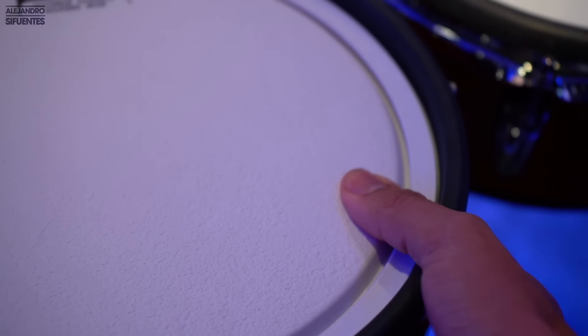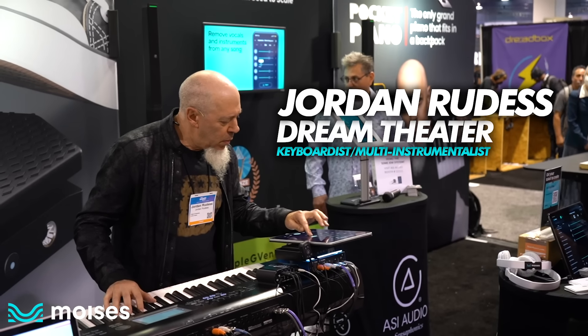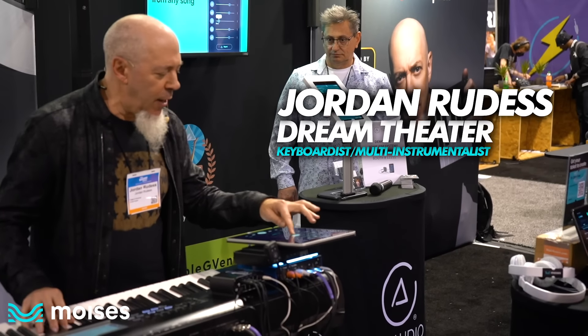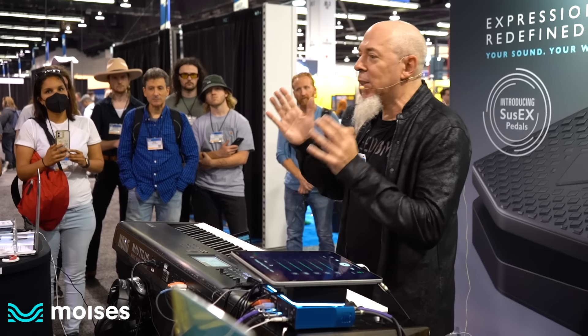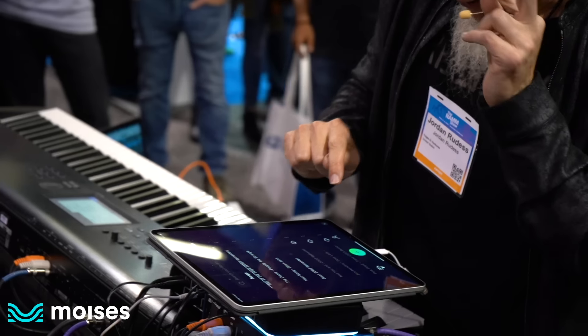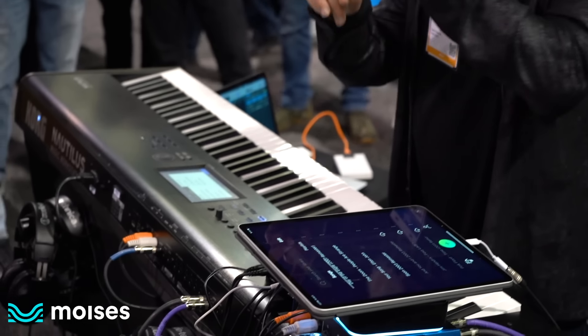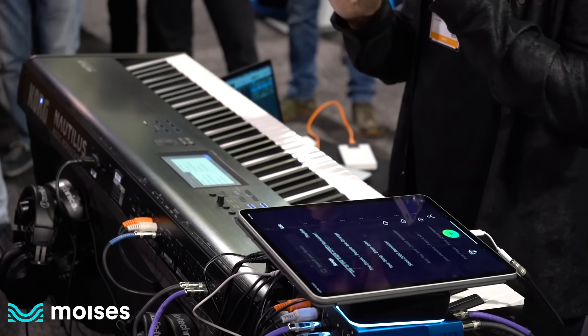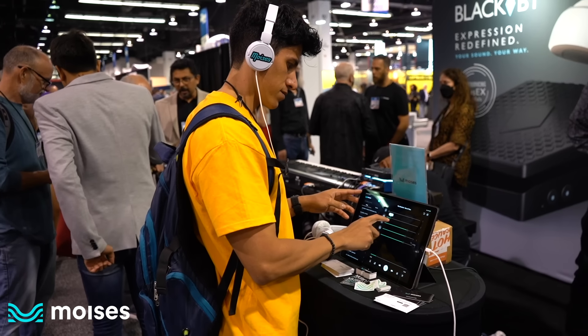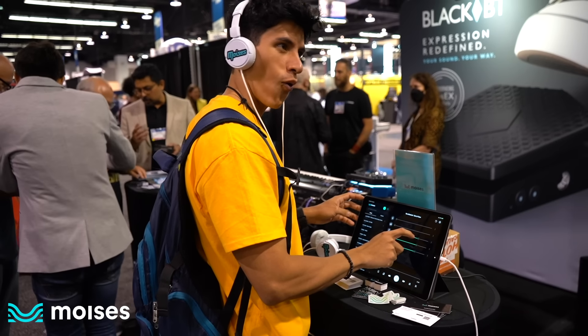A cool thing was that Moises was also present at the NAMM show and they had Jordan Roots doing a live demo of how Moises works. I always wanted to hear a Dream Theater song with just the vocals, and take the vocals out and just listen to the drums — Moises does the magic. It's audio music magic, really incredible. You can remix a song in real time, and even though you never had access to the solo tracks before, you do now. With Moises you can separate tracks and play along with artists you love.